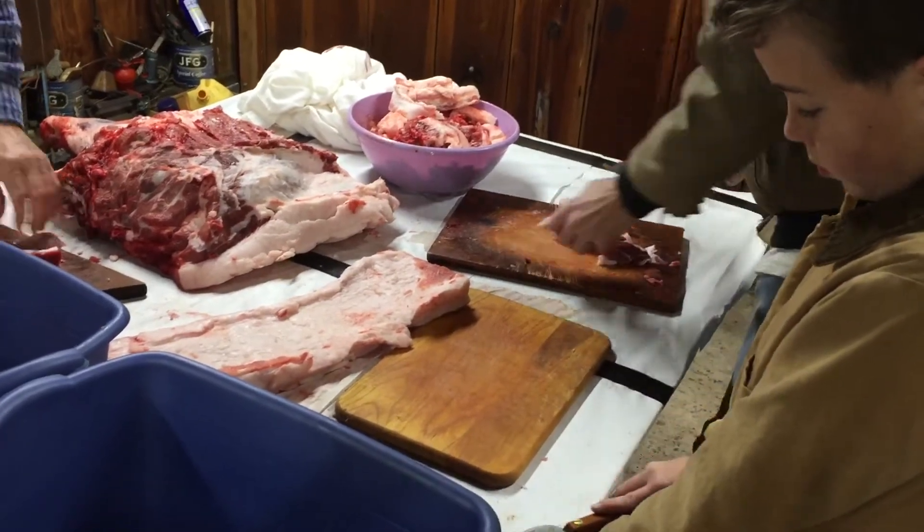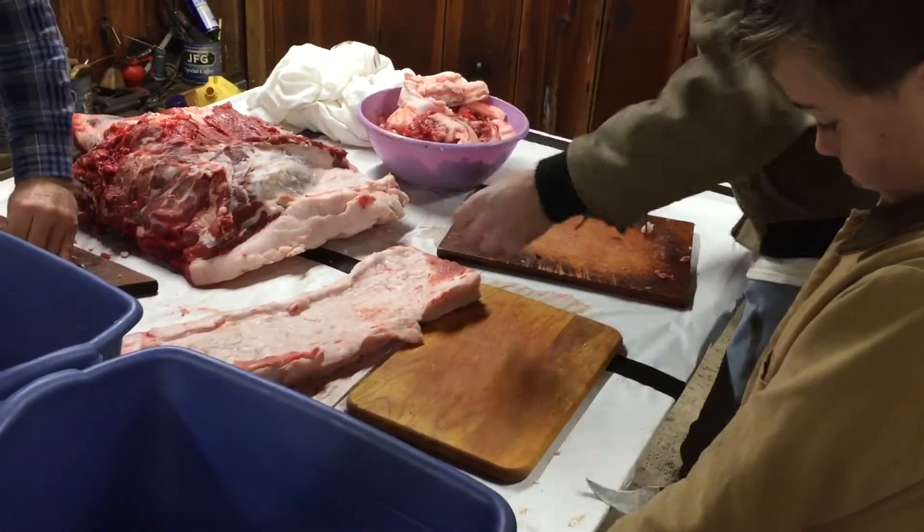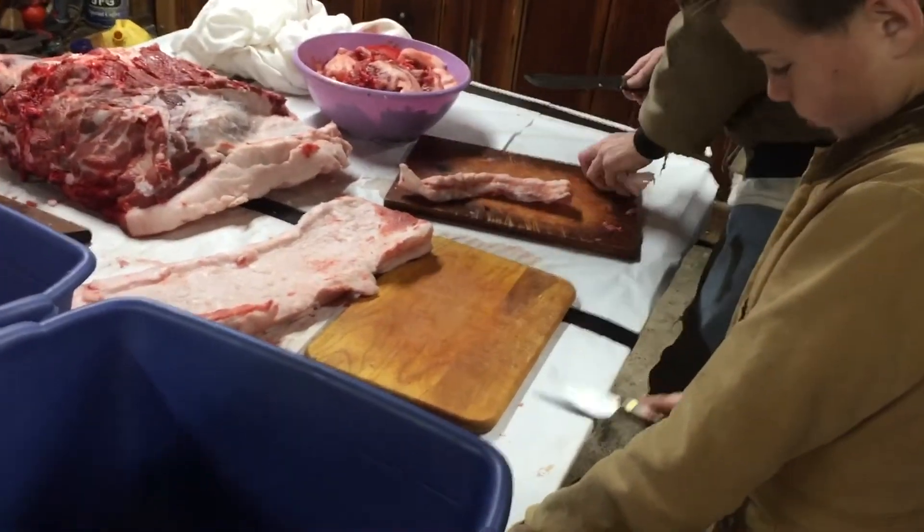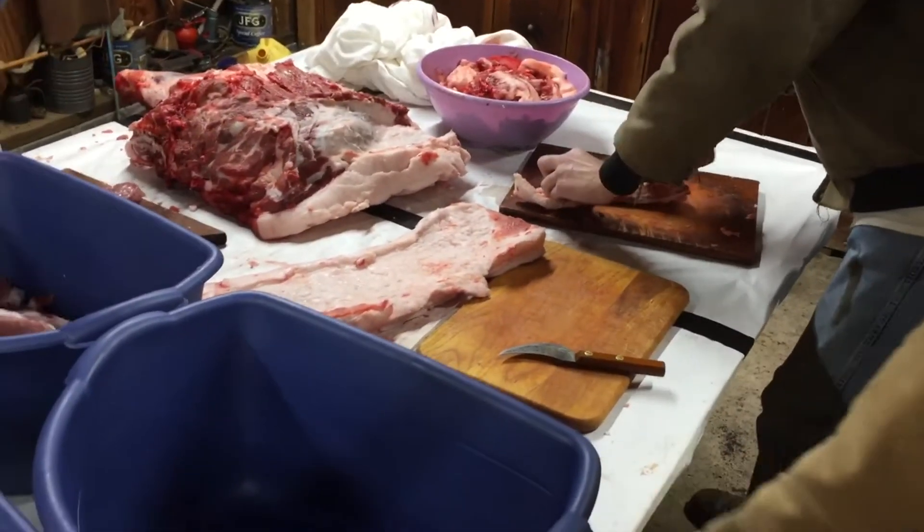Been busy the last day or two, ain't you? You know the good thing about Ben working all this meat up is getting to taste test all of it.